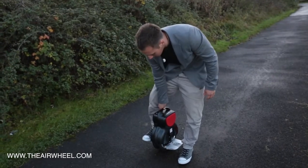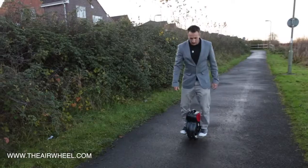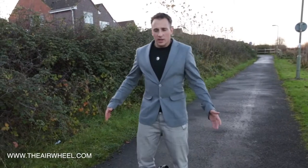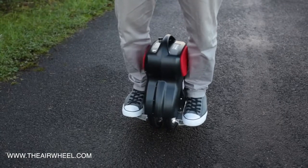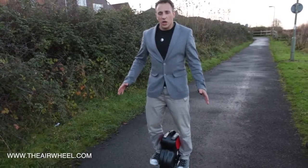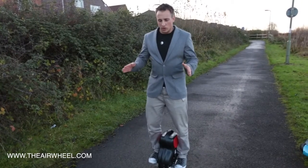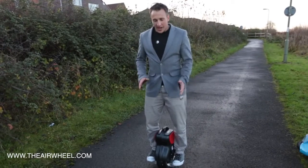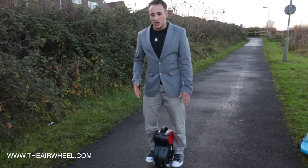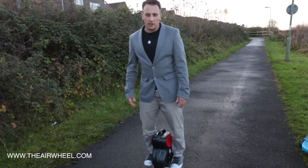When you're ready, same with all of the Airwheels, step on and off you go. The great thing with these is it does take a little bit of balance, but you can pretty much stay on the spot, whereas with the X series you wouldn't be able to because it's less balanced and less stable. That's the beauty of the Q series — yet you can still turn quite nimbly, so they're still agile, still quick, great power up hills, off road, wherever you want to take them.